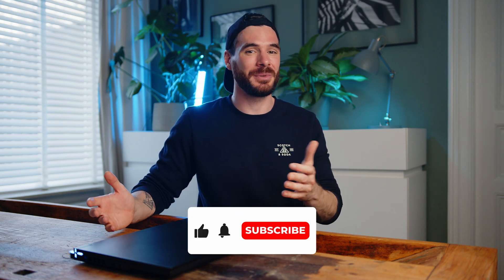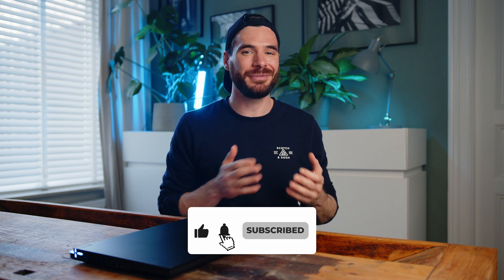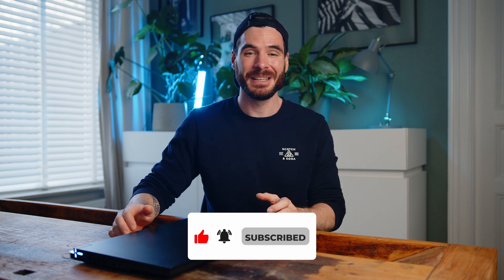That would be it for today. Thanks a ton for watching and please consider subscribing if you like what we are doing here. And please don't forget to like the video, it helps us tremendously. My name is Alex, you have been amazing as always and I can't wait to see you all in the next one. Take care!